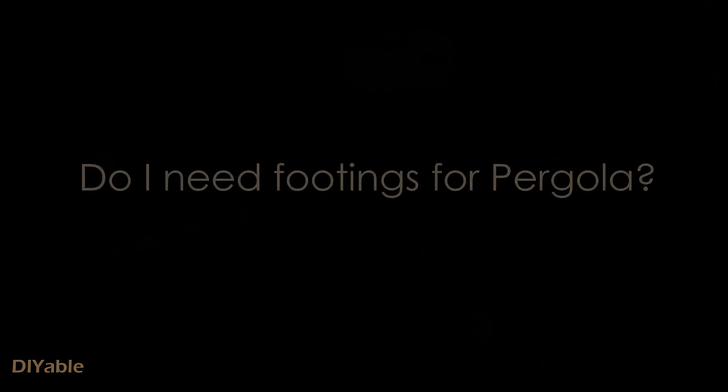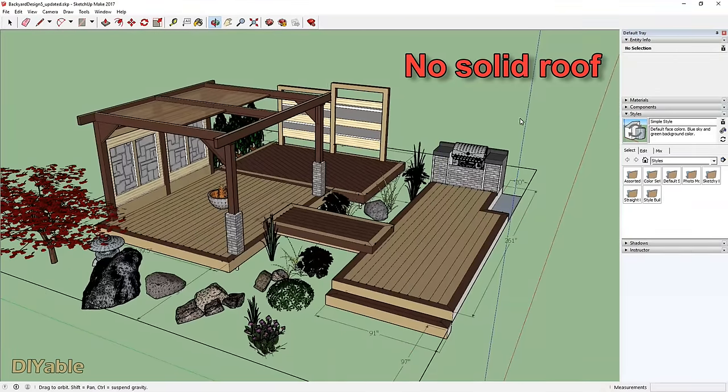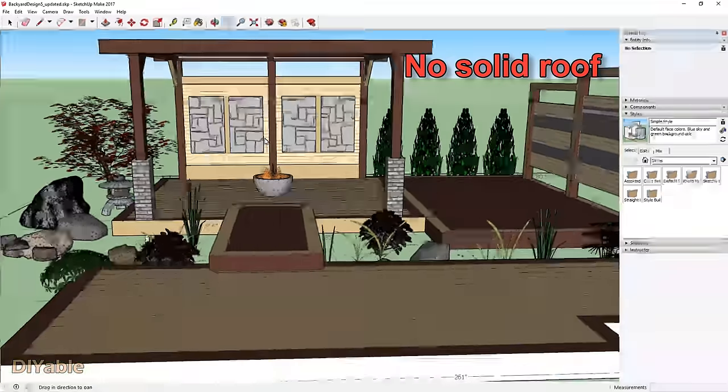The next question is: do I need footings for the pergola? It all depends on your local building code and the height of your deck. For our local bylaw, they don't care as long as the pergola does not have a solid roof.